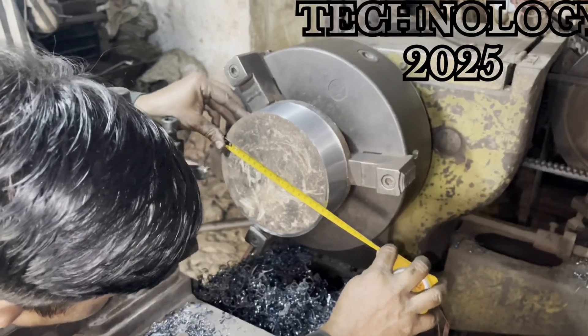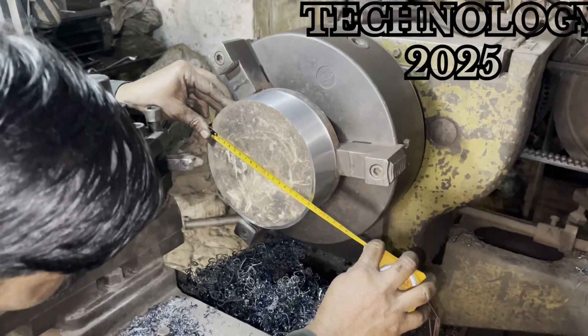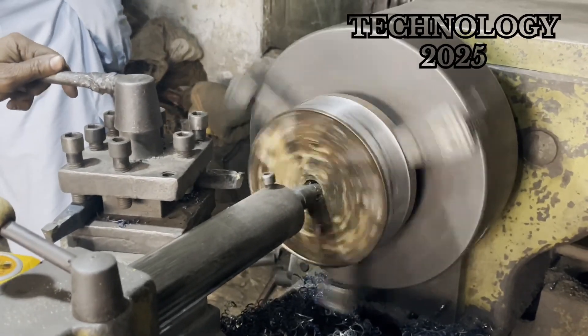With precision, he removed the middle portion of the piece and drilled a hole in the center, preparing it for further machining.